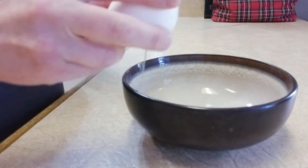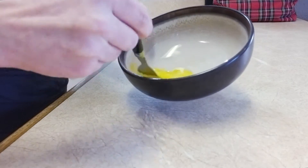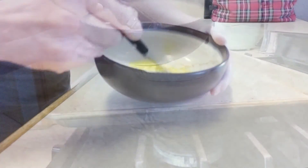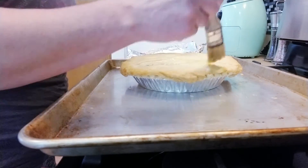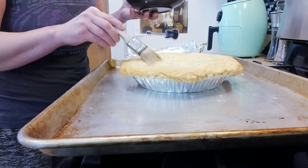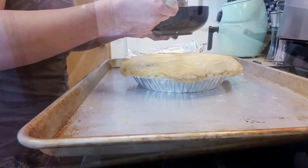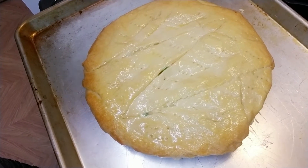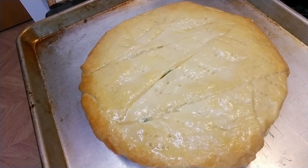Grab one egg and break it all up. From here you're gonna put it on top of your pie — this is what is gonna get you that golden brown finish. Just like that, you can see all that gloss — there is the egg wash you just put on. Now you're gonna want to put it back into the oven for about 5 to 10 minutes or until all of the dough is golden brown.